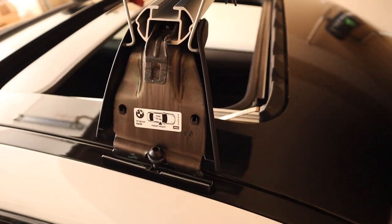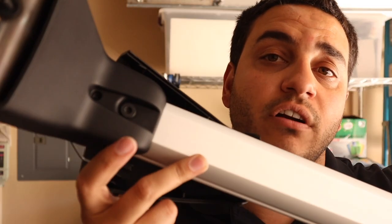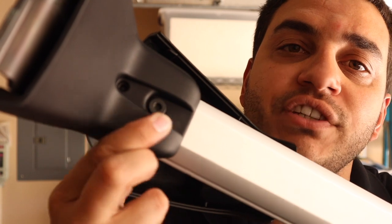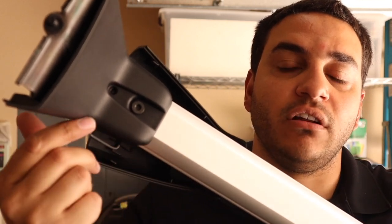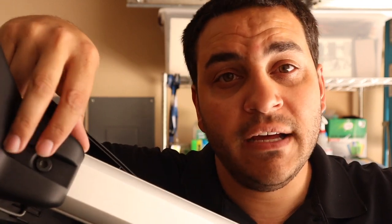There's a way to access the adjustment screw under here — let me show you where it's at. If you look at the underside of the crossbar, you'll notice there are two Allen head adjustment screws. If you loosen these up on all of the corners, you'll be able to move it up and down along the rail in order to adjust for width. I'm going to loosen up these screws on all four corners just to make it easier.